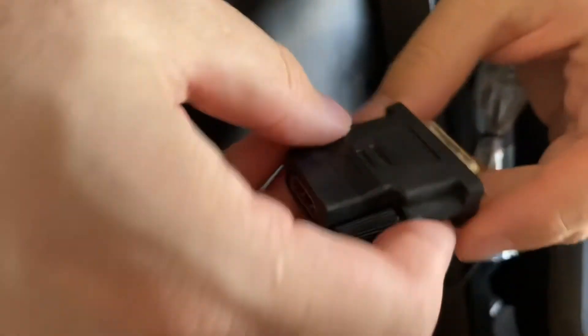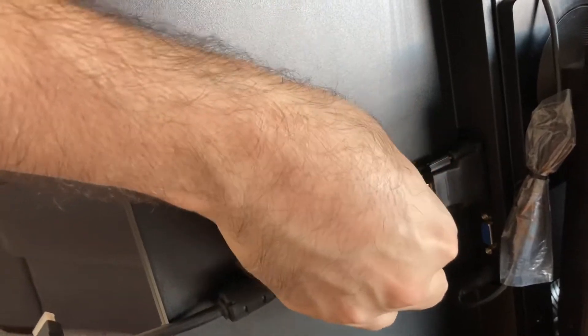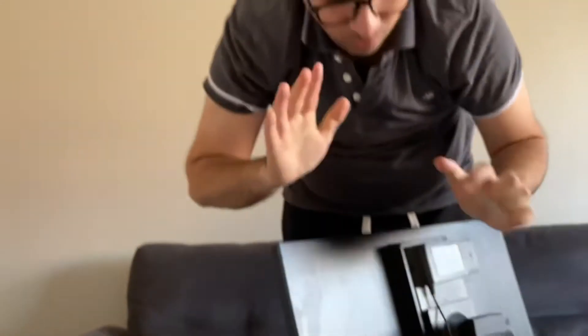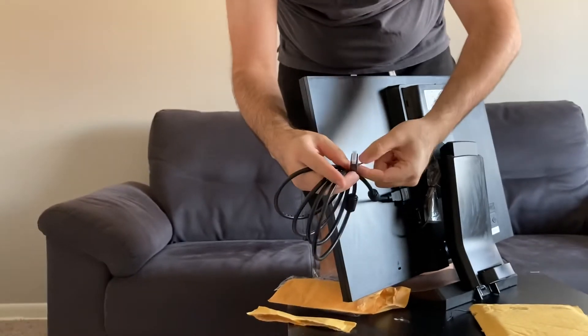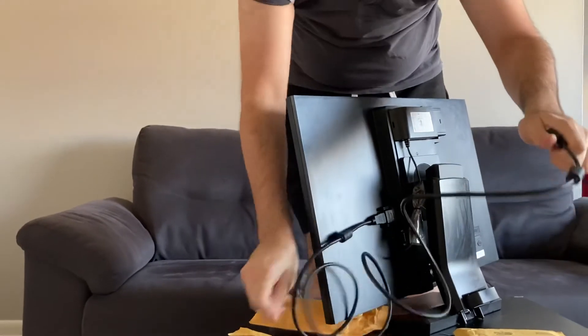This is the DVI side — I just connect this DVI adapter here, as you can see, super easy. And I will go ahead and connect this HDMI cable here — done! We can now use the old monitor with the laptop. Let me bring my laptop to show you that it is very useful.